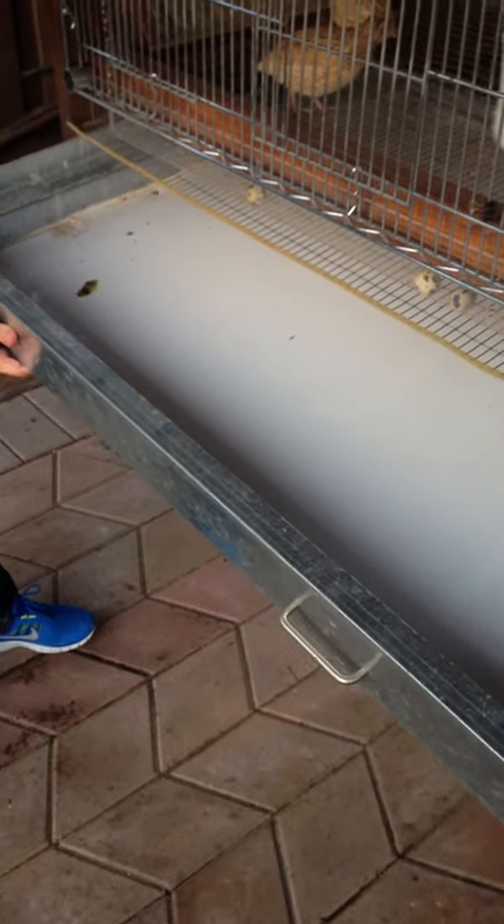Now we're going to demonstrate a little bit with this piece. We've got some handles here for the bottom tray — you can pull this completely out. We recently got this clean, but they already made their mess. This is where they do the dew. So you can pull this completely out, hose it down, scrub it, do whatever you want. Let it dry, put it back in.